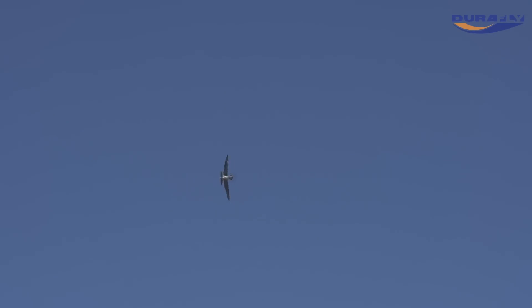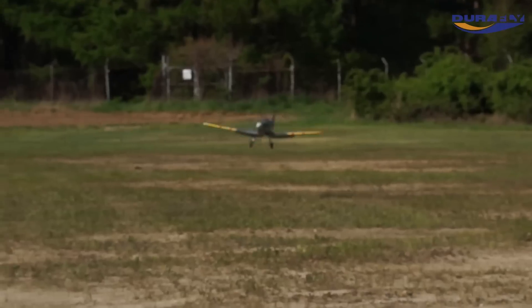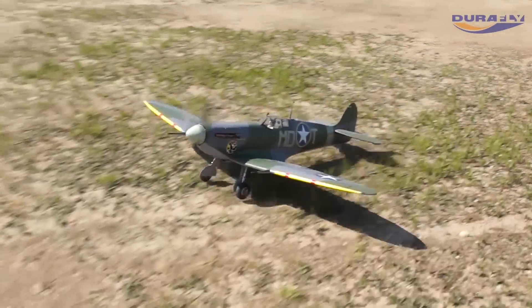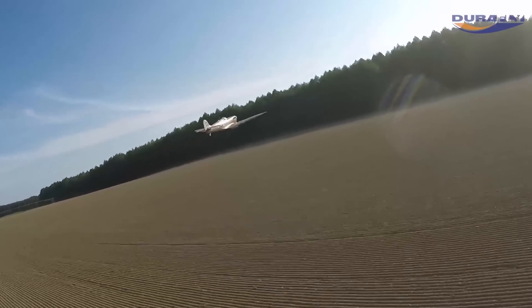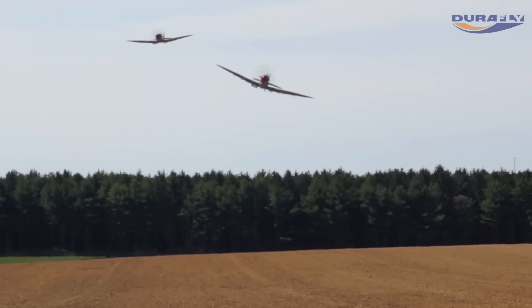With the Mk5, maneuverability and control throughout the speed range is exceptional on either a 3 or 4S 2200mAh LiPo. Slow the Mk5 down and it will handle flawlessly. But then of course when you need it, and especially on 4S, these Spits really perform.